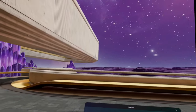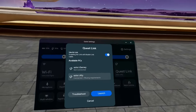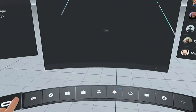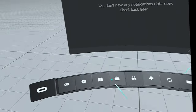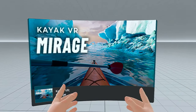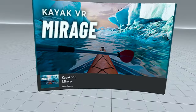I am going to try recording some VR connected to the ROG Ally with this game, Kayak VR. And here I am connected to the ROG Ally. The game is launching from Steam.